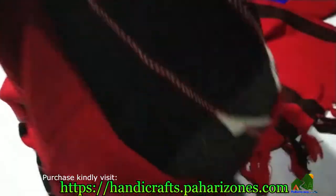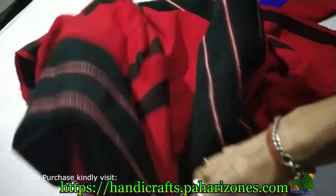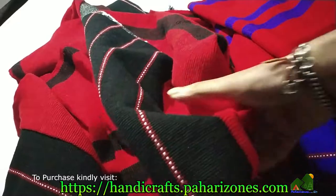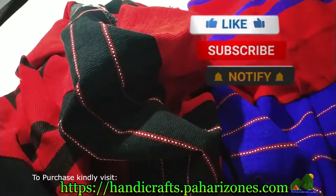For ordering any of these shawls, you can go to handicrafts.pahadizones.com and order — the products will be delivered within five to six working days. These are the two beautiful combinations: red and blue, and red and black. Thank you for watching and have a great day ahead!